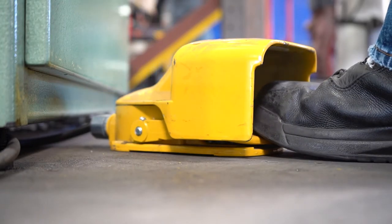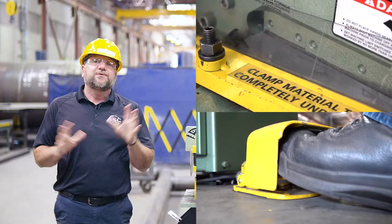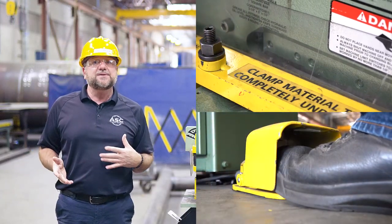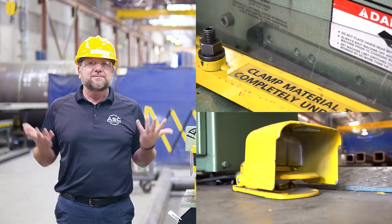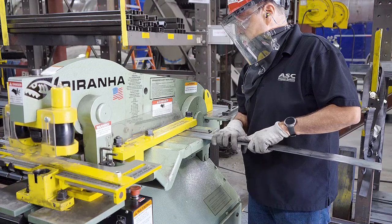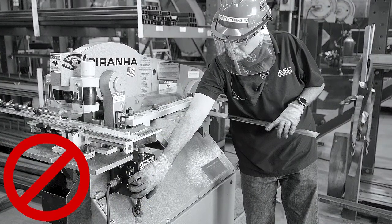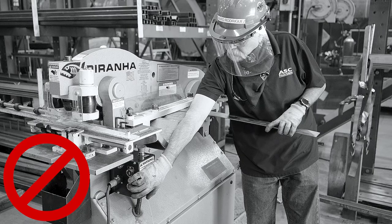The foot pedal is the best and easiest way to make quick, efficient cuts. The foot pedal works in two ways: pushing down on the pedal will lower the blades, and depressing or taking your foot off of the pedal will raise the blades. This allows you to work with your body facing the material you're cutting while being able to hold it, instead of using the push buttons, which would require you to lean and reach in order to press each button.